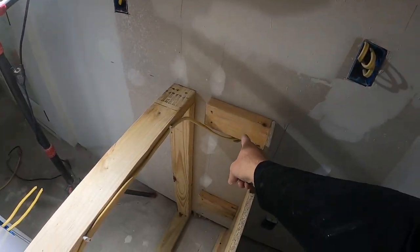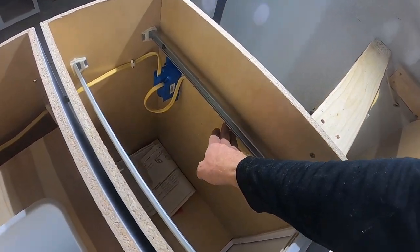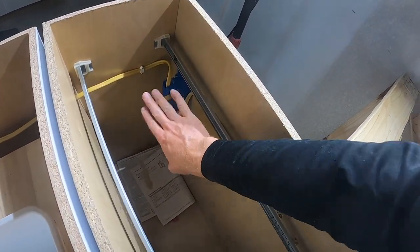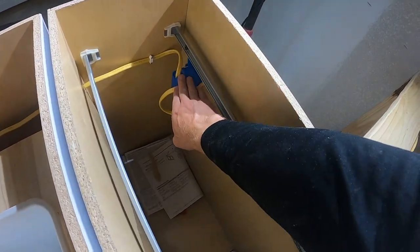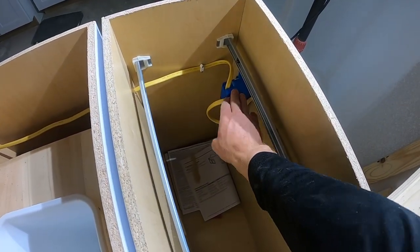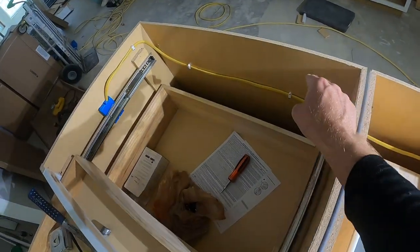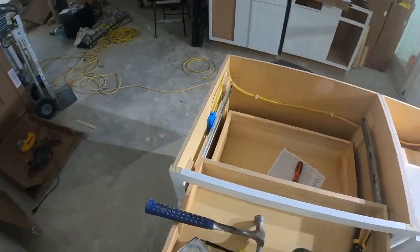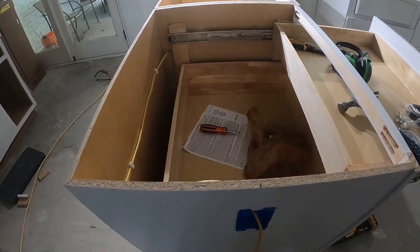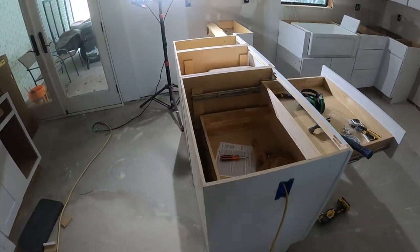Alright guys, we are done. Let me walk you through that real quick to recap. We had our pigtail coming out of the wall into the first base cabinet, running just below the drawer, and into our first box. You may not need another box there — that's okay, just keep running your wire. You can add as many outlets as you want in the whole peninsula or island. And then we have our second wire coming back behind all the drawers and over into our second box. Everything is all stapled so the wire is nice and secure, and we are ready to put in our outlets.